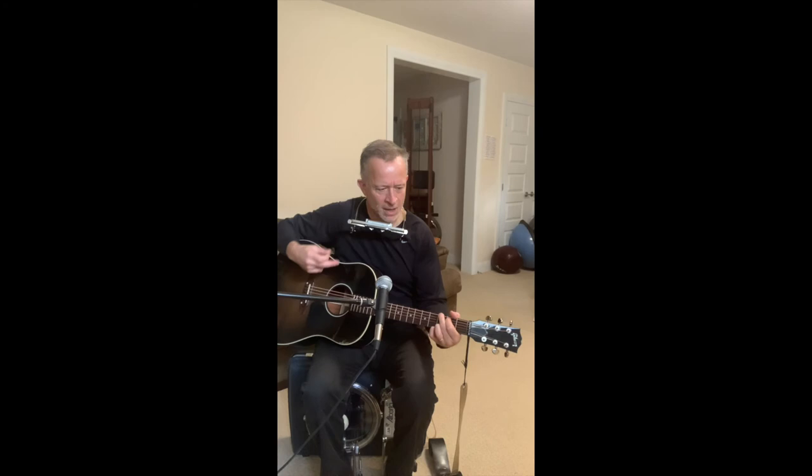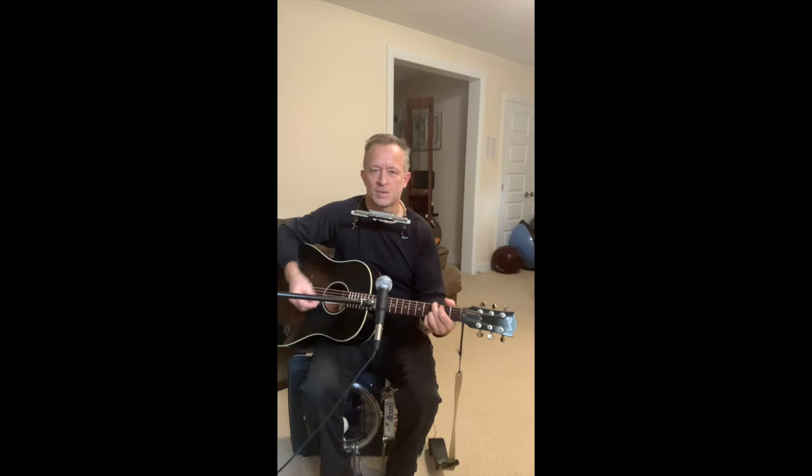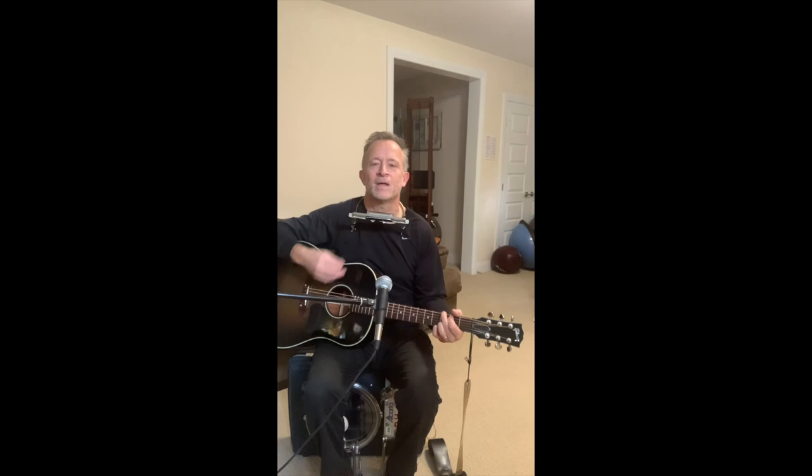I'm going to play another one here, also in the key of G — I don't want to bother switching. This is in first position as well. I want to thank you for tuning in today, and I want to ask you to please subscribe to Sly Wagon Lessons for song-based instruction on how to play the harmonica and the guitar together. Thanks for tuning in, and I'll see you again.